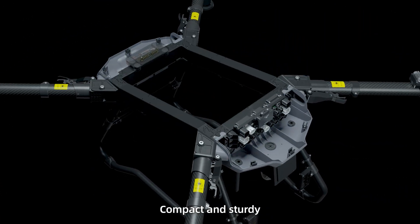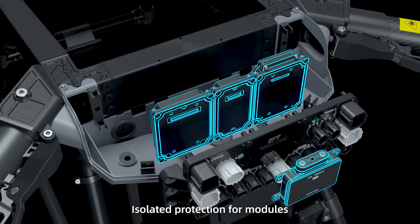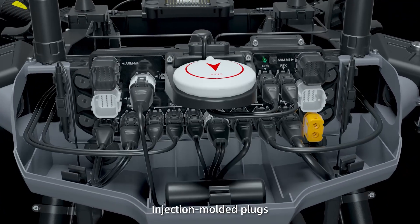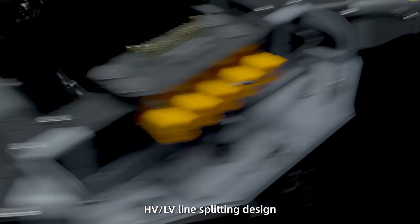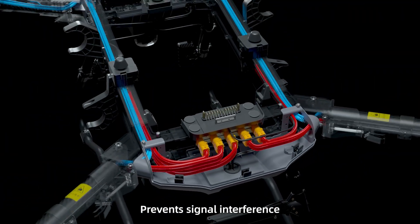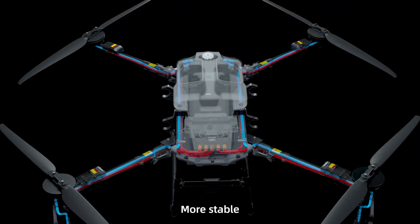Compact and sturdy. Modular flight control with isolated protection for modules. Injection molded plugs — more wear resistant. High voltage and low voltage line splitting design to prevent signal interference. More stable.